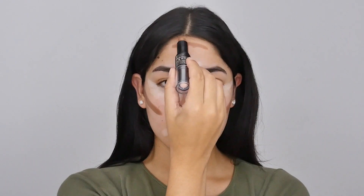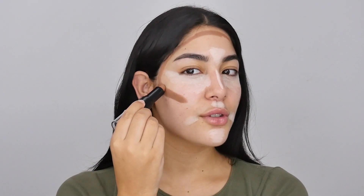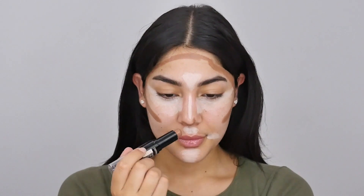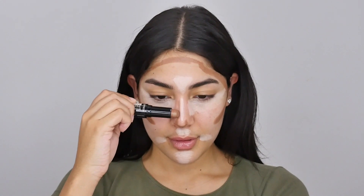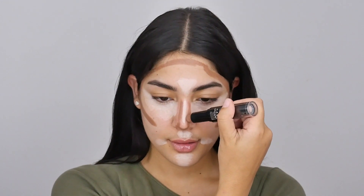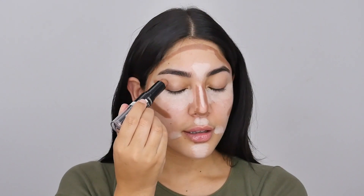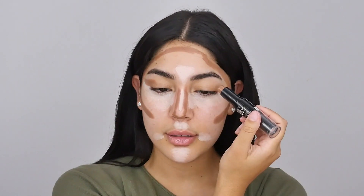Now I'm going to go ahead and contour, so I'm going to place this dark shade in the hollows of my cheeks and you can connect those lines together, underneath the lip — this is going to create a nice pout effect — the nose, sides of the nose, the crease of the eye extended outward, and the jawline.